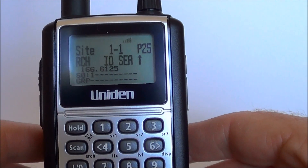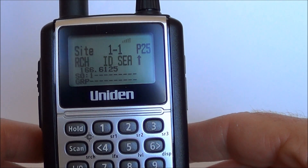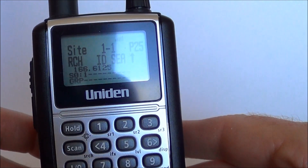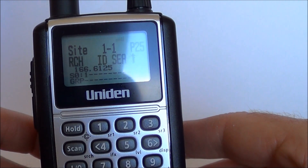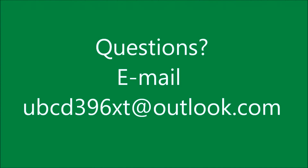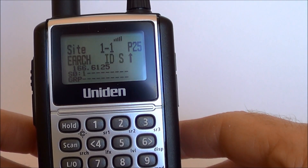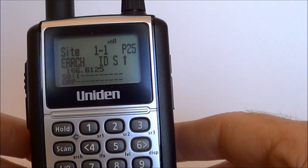But you can see there how easy it is to actually enter in the control channel and get your scanner up and going pretty quick smart. If you have any questions or anything else you'd like to know, just send us an email. Any other relevant videos you'd like to see, again send us an email and I'll endeavour to make one and get you up and going with anything else you'd like to know. Cheers.